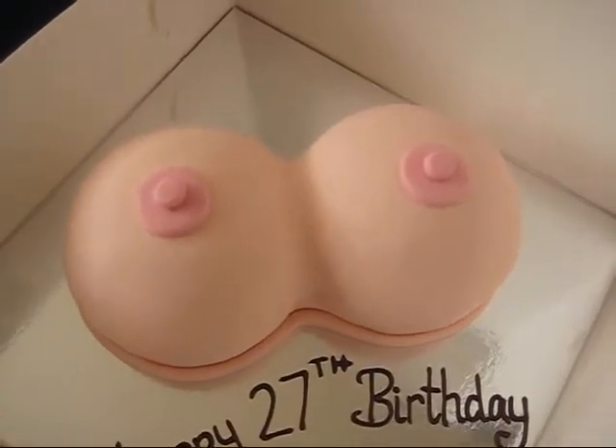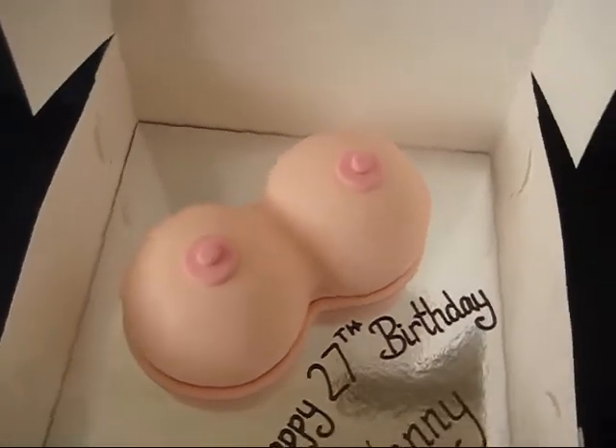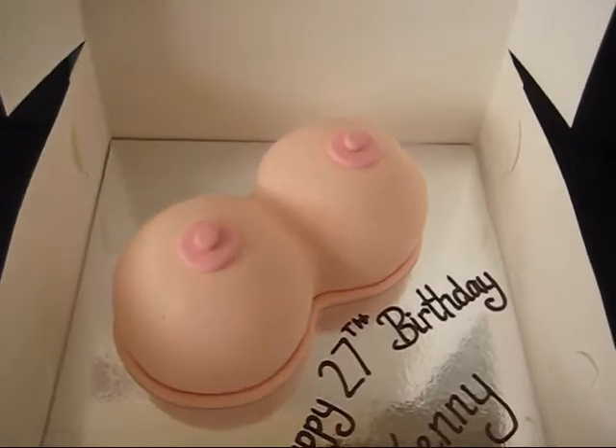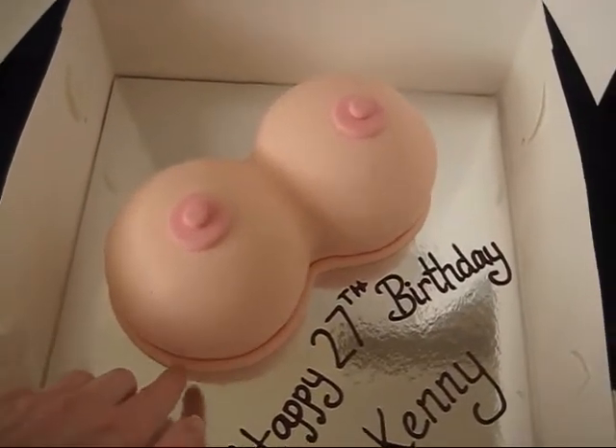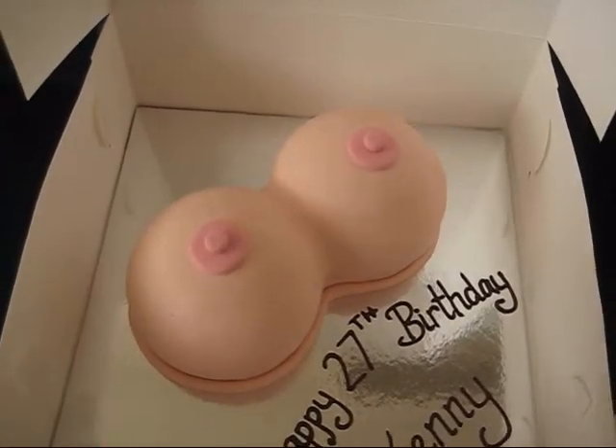I'm sure whoever Kenny is will be pleased with these. They're chocolate cake. I have had a bit of trouble around the bottom getting a really nice flat, smooth thing.